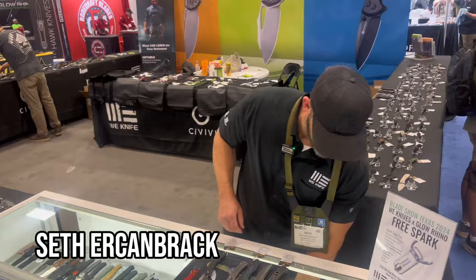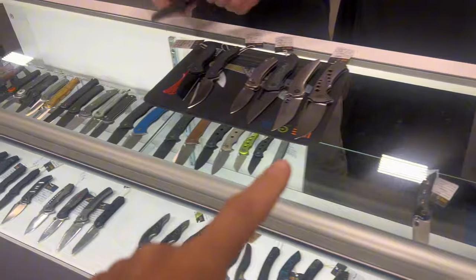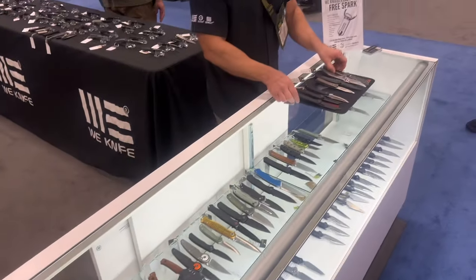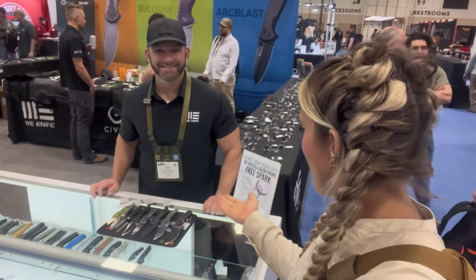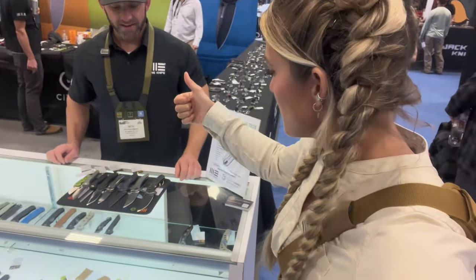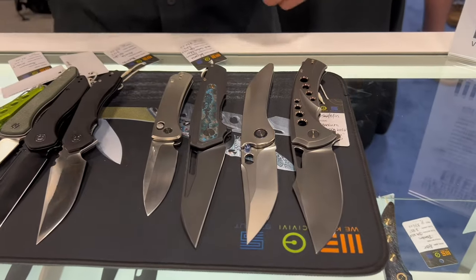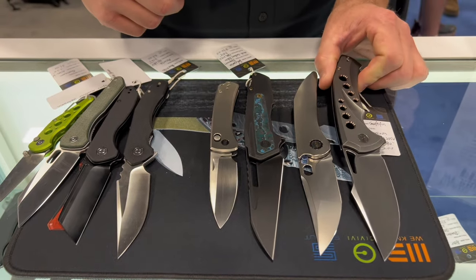Seth is kind enough to take some of the prototypes out. All the new knives are on this top row — that's how much WE Knife and Civivi are busting out. I'm here with Seth and he's going to give me a quick rundown on these new models. They have four brand new WE Knife models showing prototypes here at the show, plus a slew of Civivi and Senca as well.